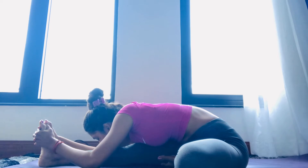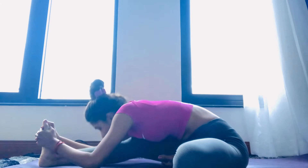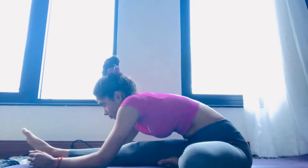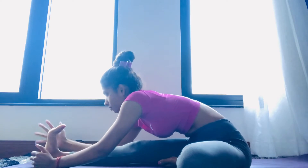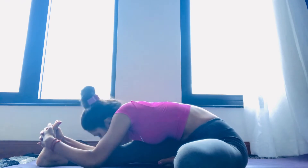Connect your forehead on your leg. Stretch your spine maximum forward — don't hunch your back, don't lift your knee. Knee must be straight, toe must be inside. Interlock your fingers, go down, drop your forehead, and stay here.